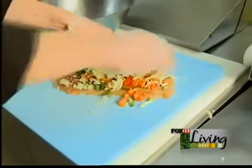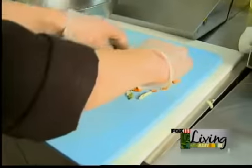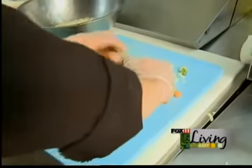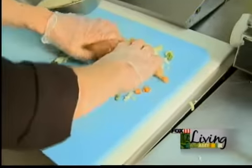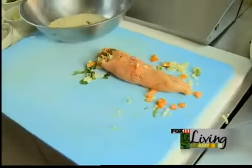And once we've got our ingredients, we'll go ahead and roll that up, just kind of fold it over, and then we're going to bread it in panko breadcrumbs.